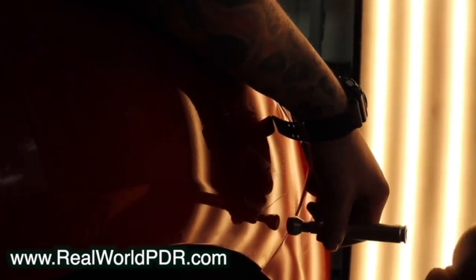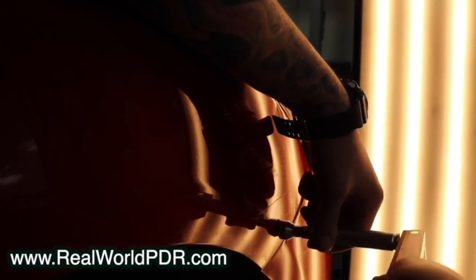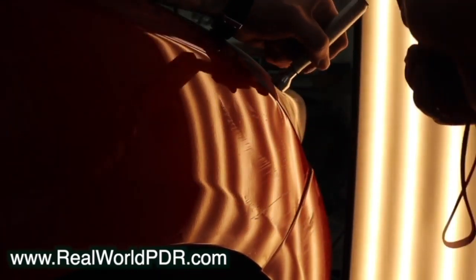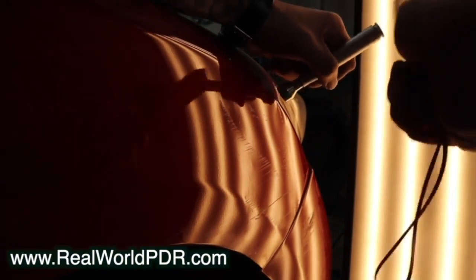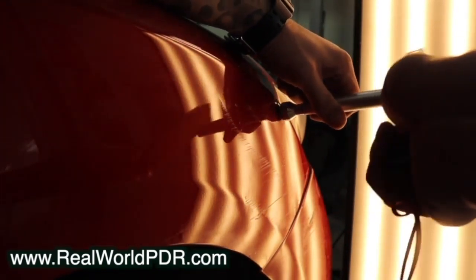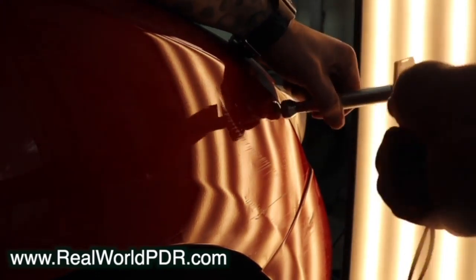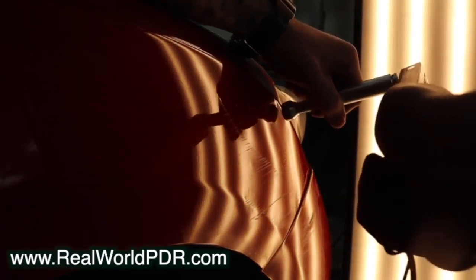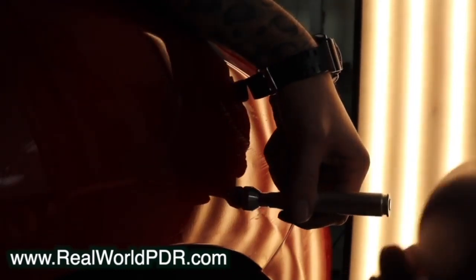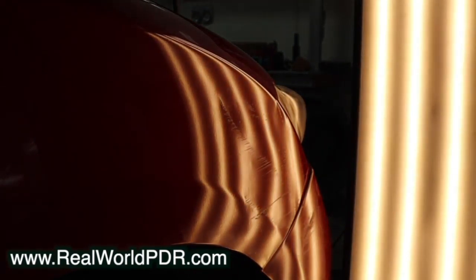Nothing has changed — this is the same as five minutes ago. All I'm doing is knocking down waves that I'm finding. I love these tips because they knock down so cleanly. I use the Slapper Tapper and I love it, but there's a real learning curve to that. These you can just pick up and go. If you're wondering where to buy tips like this, I will tell you shortly — on YouTube, on RealWorldPDR, wherever you're watching. The only purpose for these is to make sure everything stays clean throughout the entire repair.